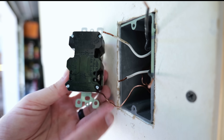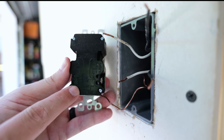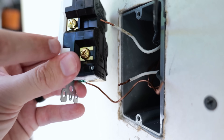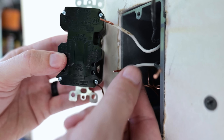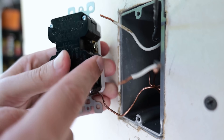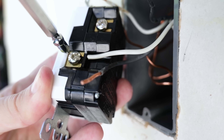Now I'm going to connect my neutrals. The two wires at the bottom are the load, and the two at the top are the line. The white wires go on this side where the silver-colored screws are, and it specifically says where each wire goes. I'll take the white neutral load wire and put it in the hole where it says 'white wire' on the load side, then tighten down the terminal screw to hold it in place.